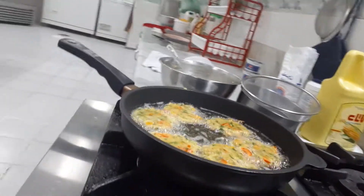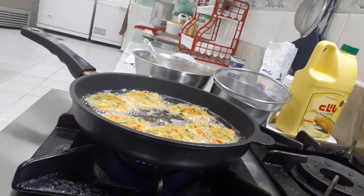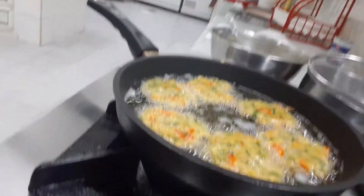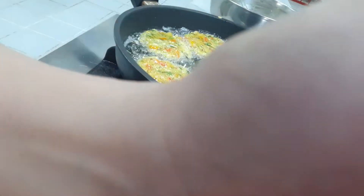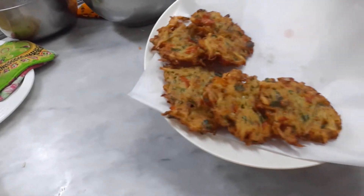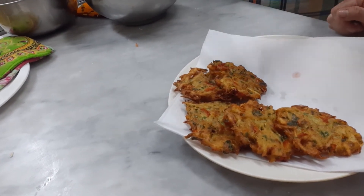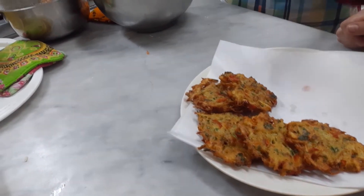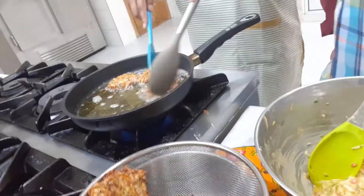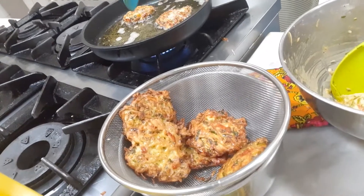See? After 2 minutes it will be done. This is the finished product from potato egg — kabab like this. It's very good. Crunchy. Yummy. I feel hungry, I want to eat more. See now the finished product.